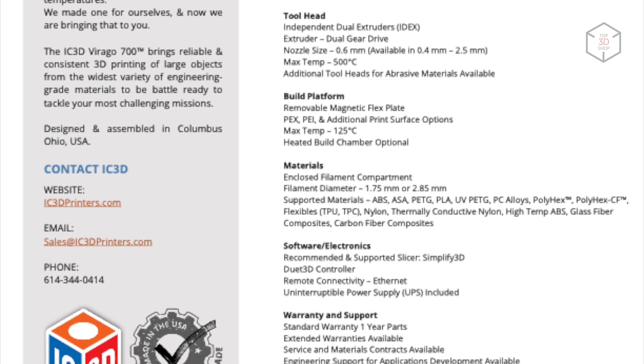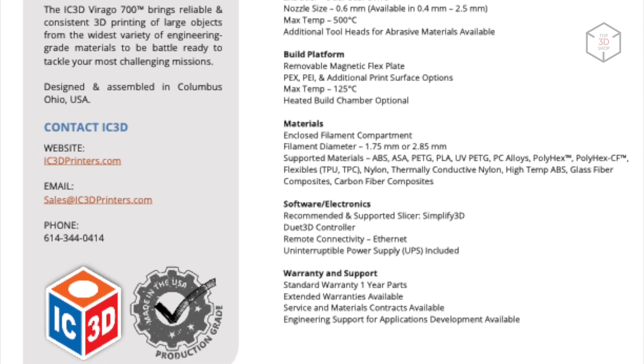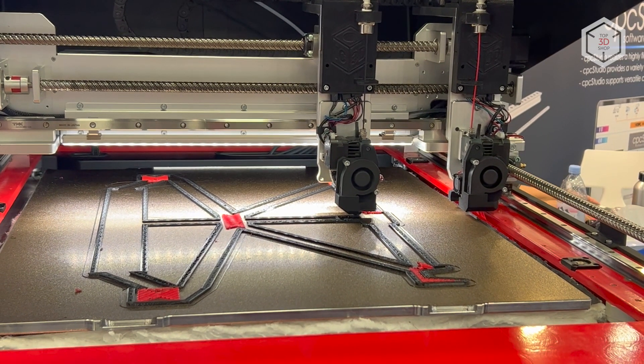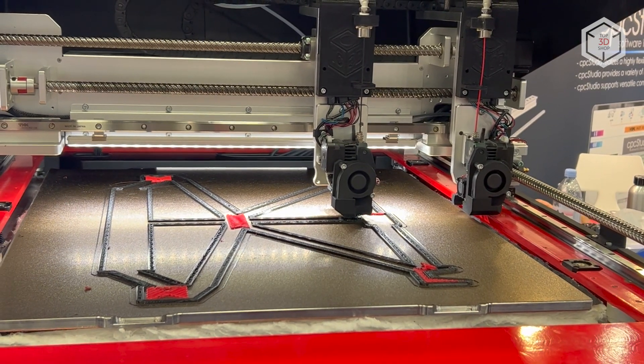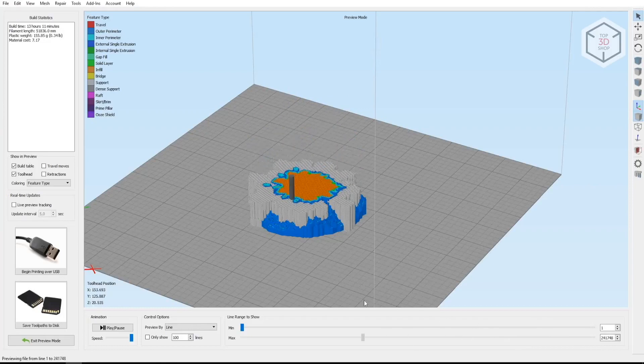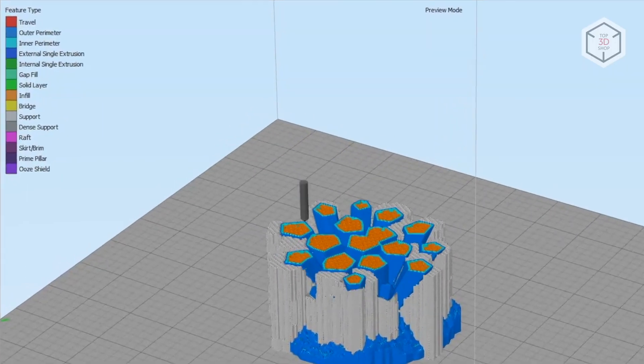Optional features include a heated build chamber and uninterruptible power supply system. The build platform is equipped with a removable magnetic plate and can heat up to 125 degrees Celsius. To prepare digital models for printing, the manufacturer recommends the Simplify3D slicer.